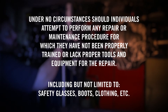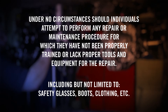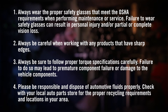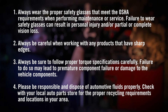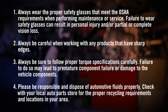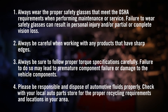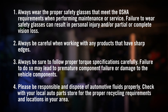Under no circumstances should individuals attempt to perform any repair or maintenance procedure for which they have not been properly trained or lack proper tools and equipment, including but not limited to safety glasses, boots, and clothing. Always wear proper safety glasses that meet OSHA requirements when performing maintenance or service. Failure to wear safety glasses can result in personal injury and/or partial or complete vision loss. Always be careful when working with products that have sharp edges. Always follow proper torque specifications carefully — failure to do so may lead to premature component failure or damage. Please dispose of automotive fluids properly and check with your local auto parts store for recycling requirements.